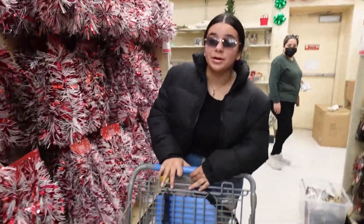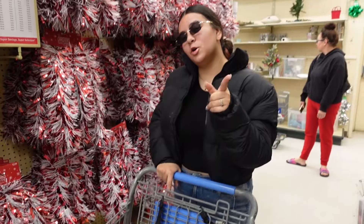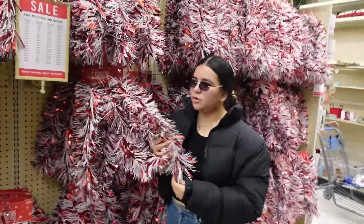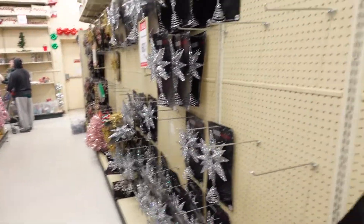We came to get stuff to decorate our room and our little tree. Our theme is the Grinch, so let's see what we can find. I wanted a green star topper but I can only find a red one. I also wanted to do like a Grinch head on top or bend it like the Grinch with an ornament. There's all kinds of toppers right here but a lot of things are already gone.